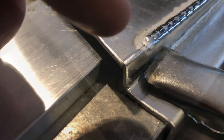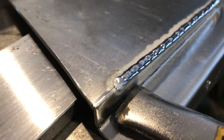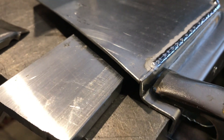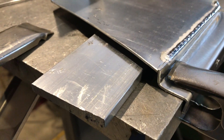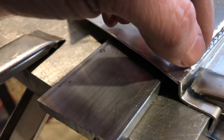I heat this material up, wait for the puddle, and very quickly and lightly just get into a rhythm of dip and move, dip and move. Now you hear guys talk about stacking dimes. Being a panel shaper, stacking dimes is going to make your life a little unpleasant when you go to start dressing your panels, because you're going to have to file and knock all those dimes off. For panels specifically, you want nice long, well-penetrated puddles.